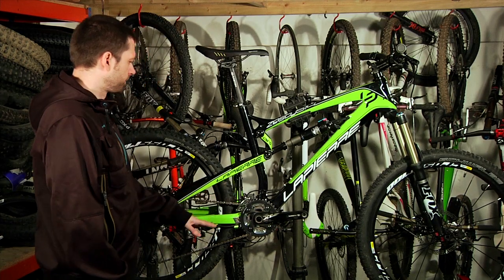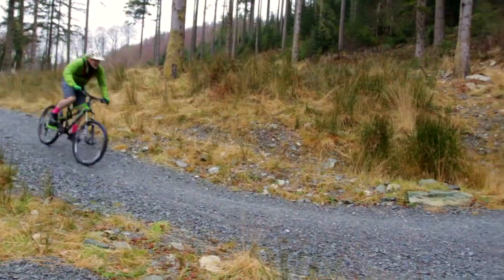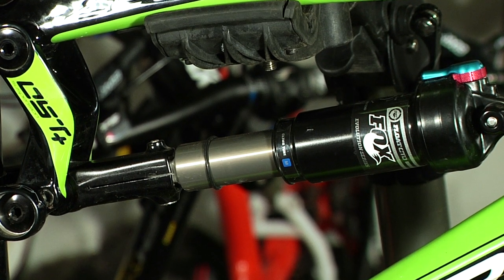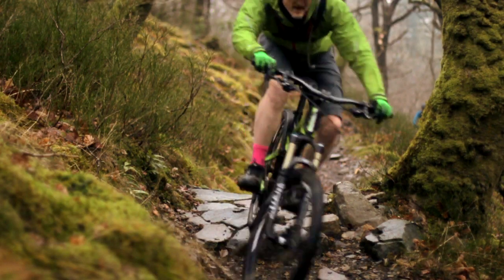It's pretty well specced — XT cranks, XT rear mech, only SLX shifters though, but all still works very well. Fox rear shock, just the Evolution tune, which is good but not the very best, but still very plush rear suspension.